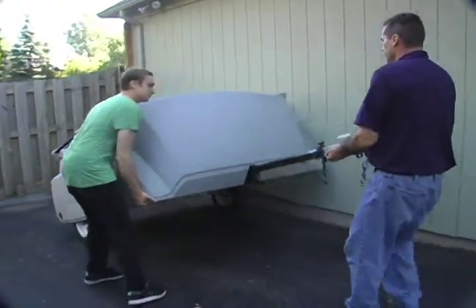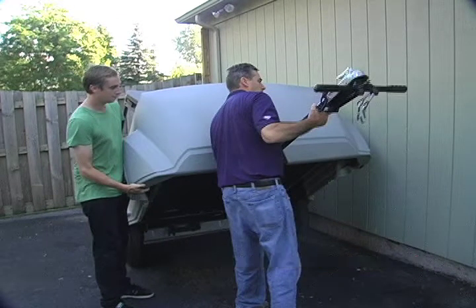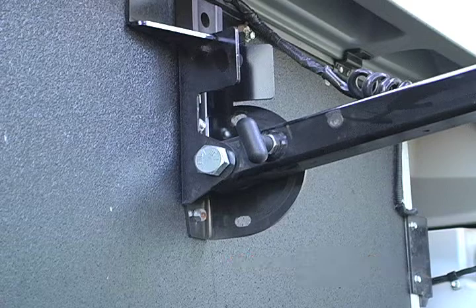While one person supports the weight of the unit, the other person can then easily release the lock pin at the deck end of the tow bar. This allows the tow bar, which will now double as a lift lever, to be placed into its angled conversion position. Listen for the click and visually check to ensure that the lock pin is set in the conversion position slot in the tow bar mounting bracket.